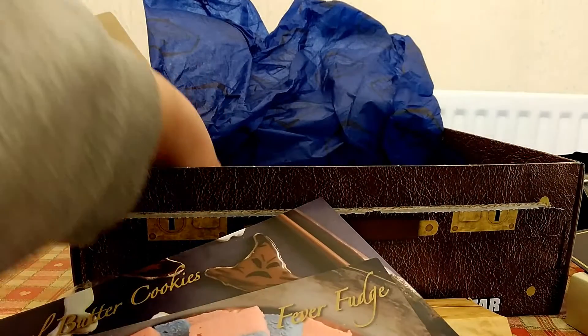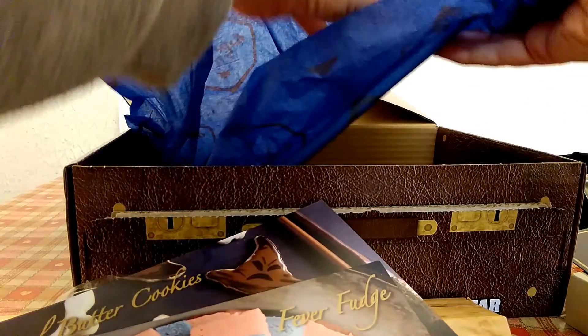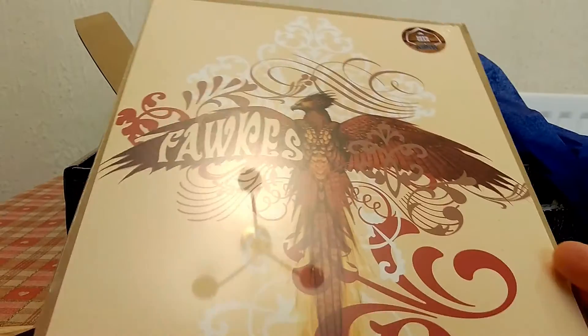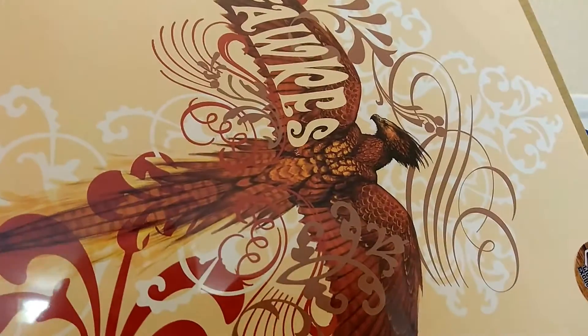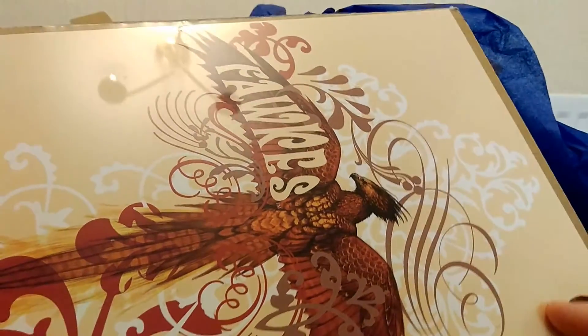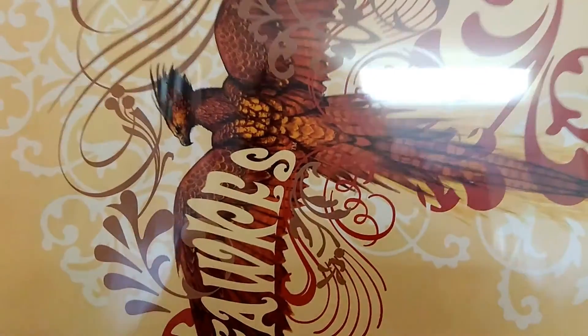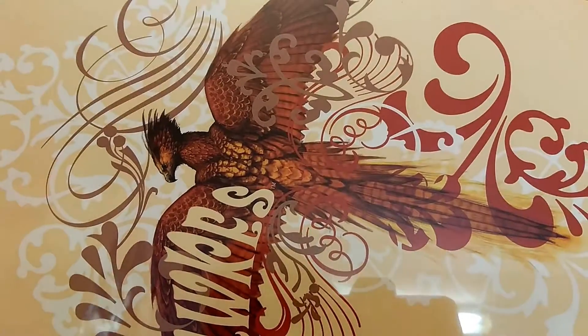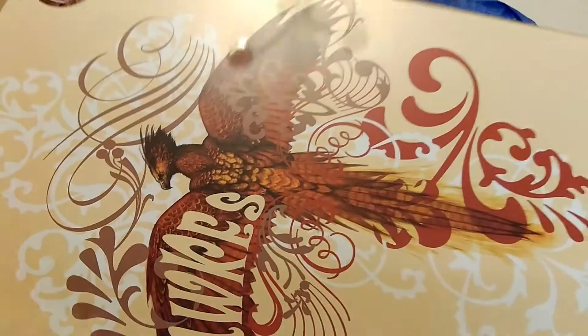The last thing in this box is a print as always, and it is a lovely print — the Fawkes the Phoenix, which is really lovely, on a beautiful creamy yellow background with filigree decoration. That's a really lovely decorative print — I may even frame that one. It would look lovely in a living room.